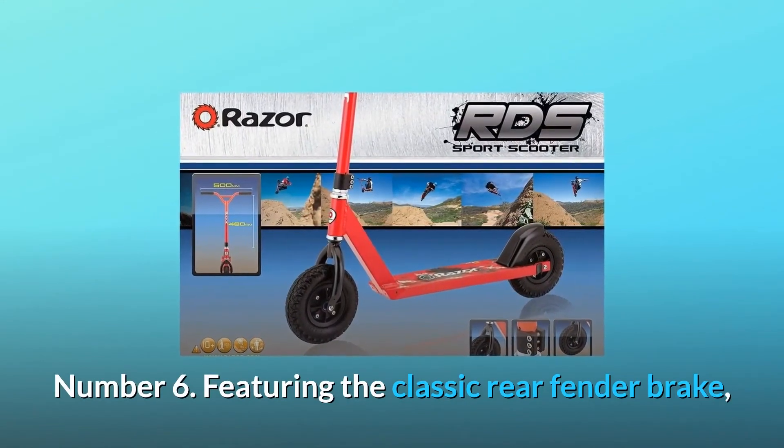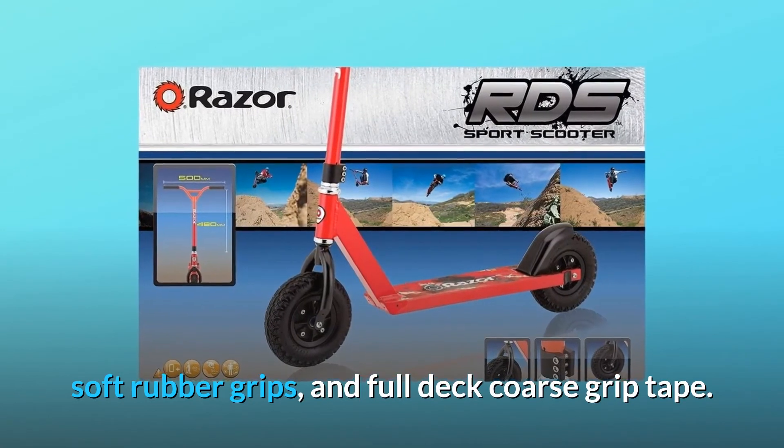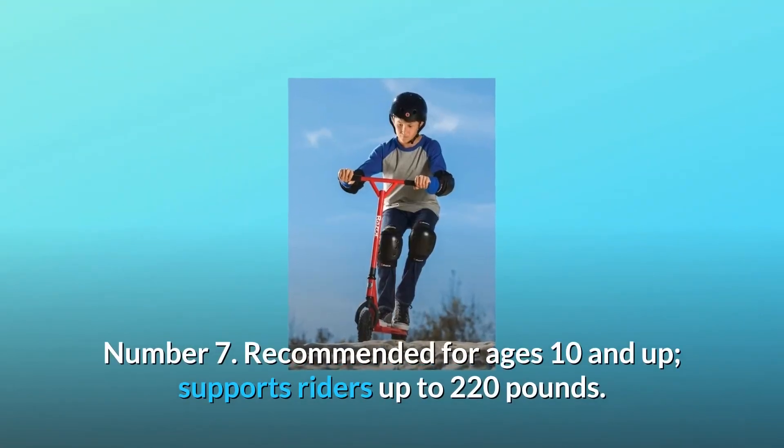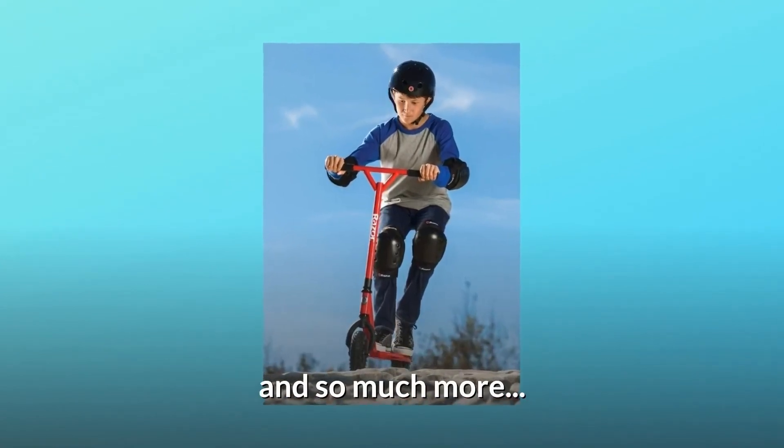Number 6: Featuring the classic rear fender brake, soft rubber grips, and full-deck course grip tape. Number 7: Recommended for ages 10 and up. Supports riders up to 220 pounds, and so much more.